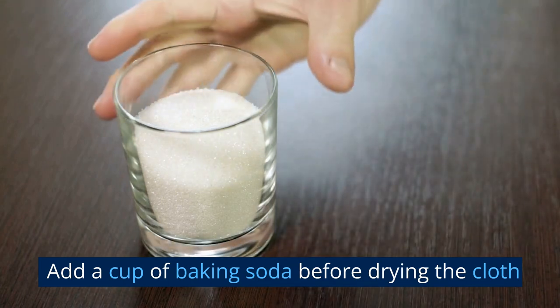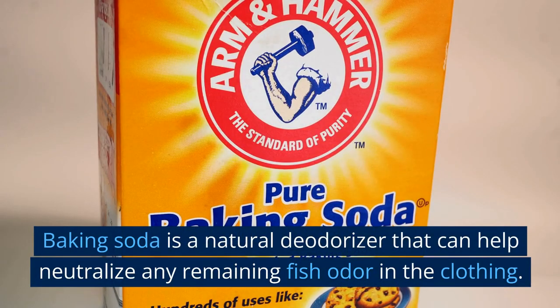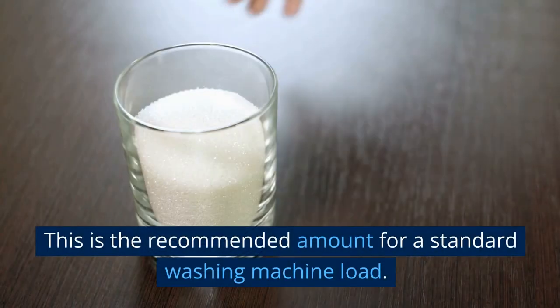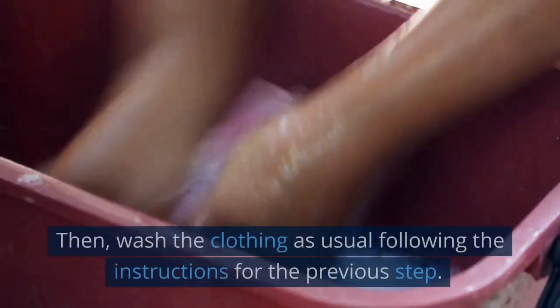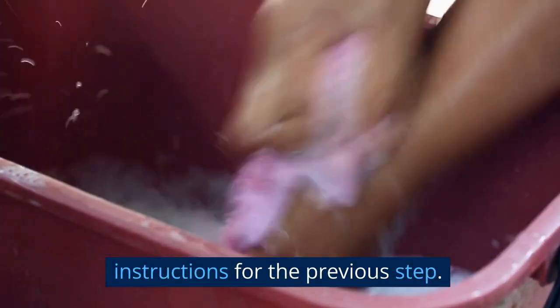Add a cup of baking soda before drying the cloth. Baking soda is a natural deodorizer that can help neutralize any remaining fish odor in the clothing. To do this, measure out one cup of baking soda — the recommended amount for a standard washing machine load. Pour the baking soda into the drum of the machine, then wash the clothing as usual following the instructions from the previous step.